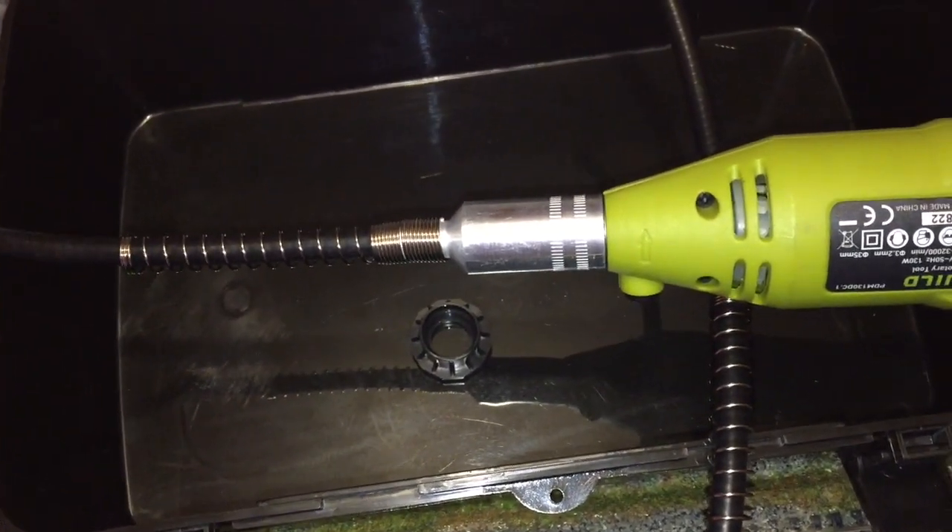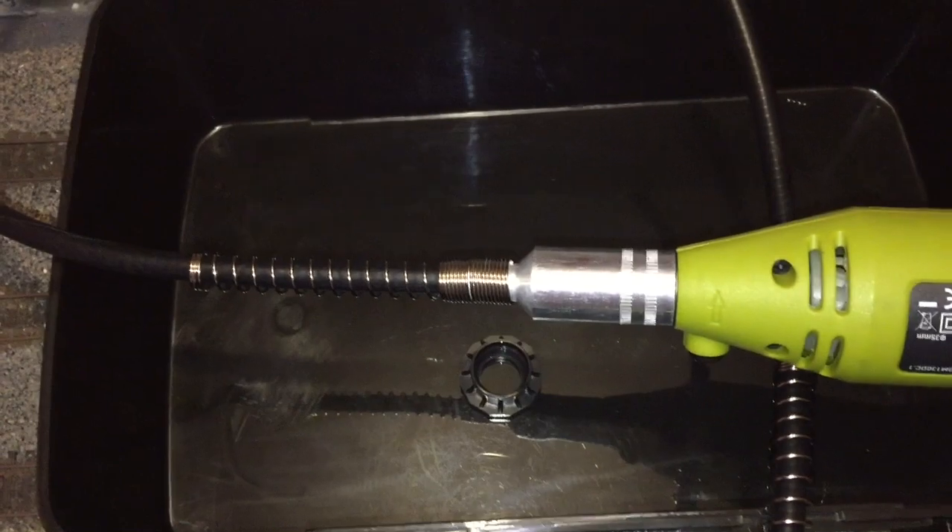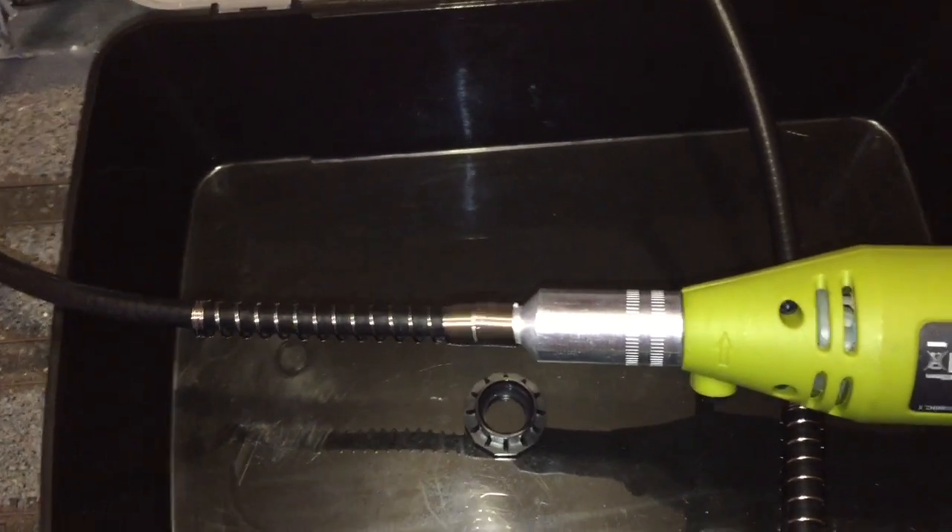I'm going to get one of the cutting wheels set up on this and we'll start cutting into the track and see how it goes.